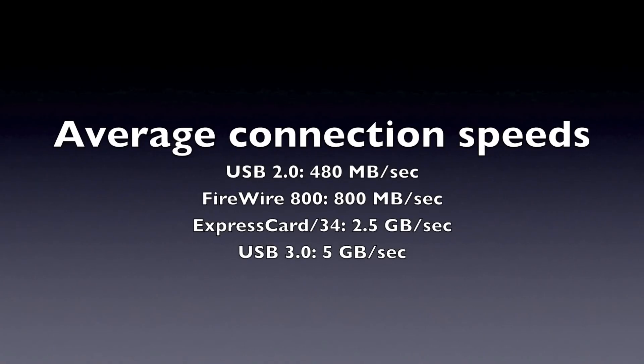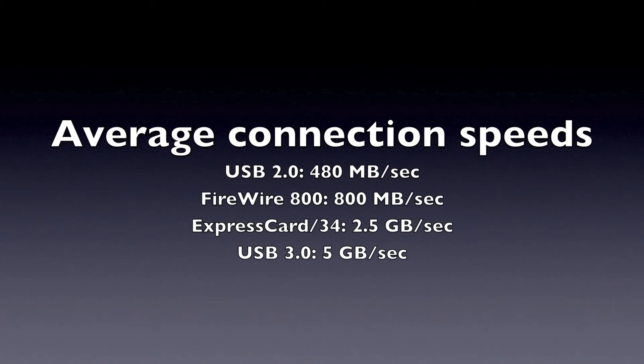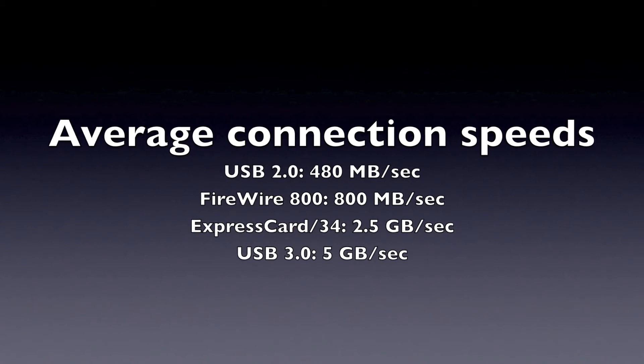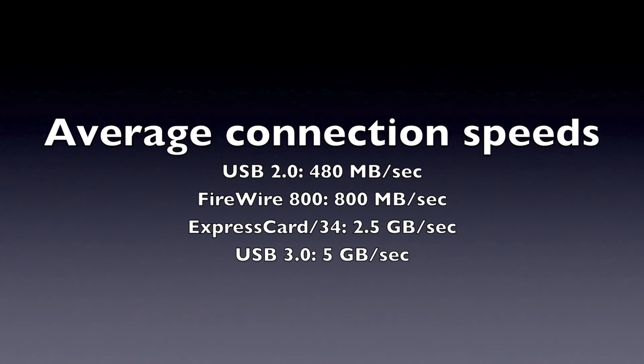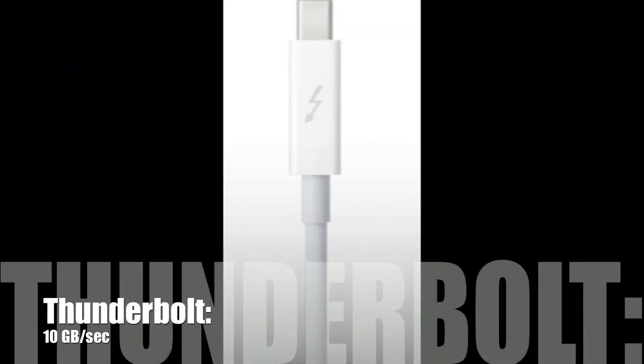Just to give you an impression of how fast all these connections are in comparison to Thunderbolt: USB 2.0 comes in at 480 MBps, FireWire 800 at 800 MBps, the Express Card 34 at 2.5 GBps, and USB 3.0 at up to 5 GBps. And then there's Thunderbolt — a tiny little wire — and it can do up to 10 GBps.